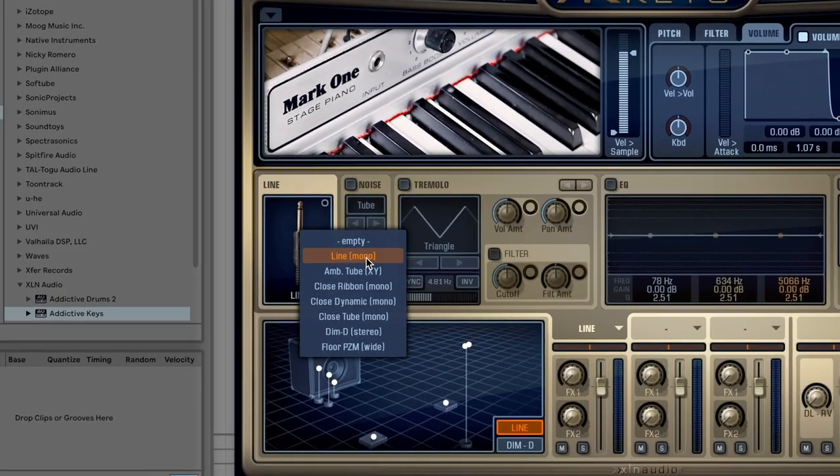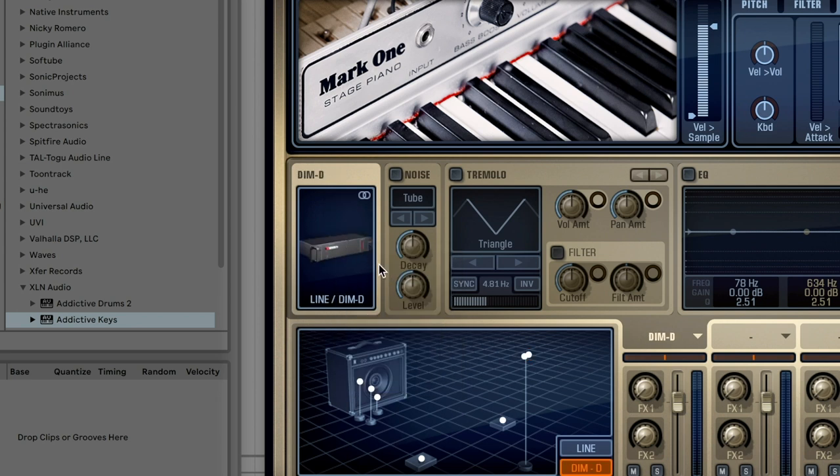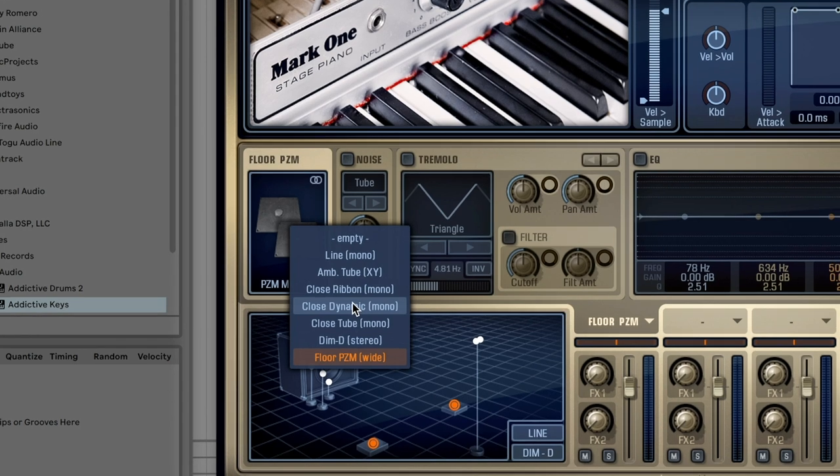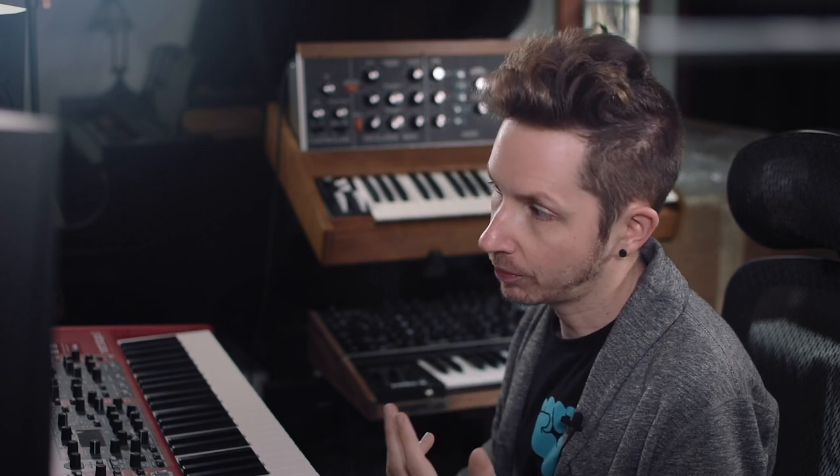Off the bat, you have a really nice clean electric piano sound, super useful in almost any scenario. They recorded the samples in a bunch of different ways. You can use line, you can use an amp with a tube mic, close ribbon, close dynamic, close tube, even through one of those great dimensioned chorus-y units and PZM mics. All these sound different, and you can combine them with three different positions. There's a ton of ways to create sound just from the different mic and line sources. I personally normally just use one — I have a real electric piano right here with one output, and that always sounds great.